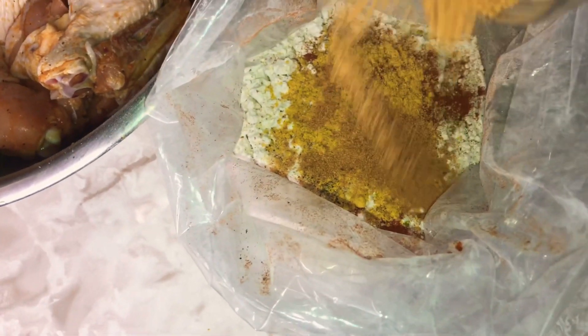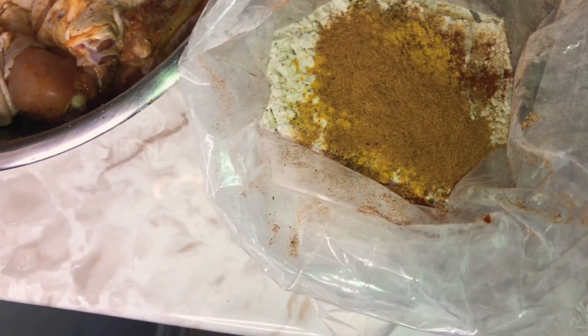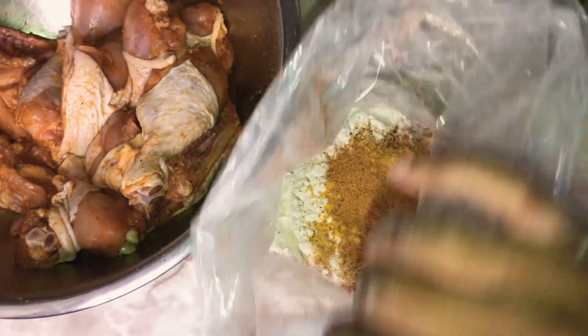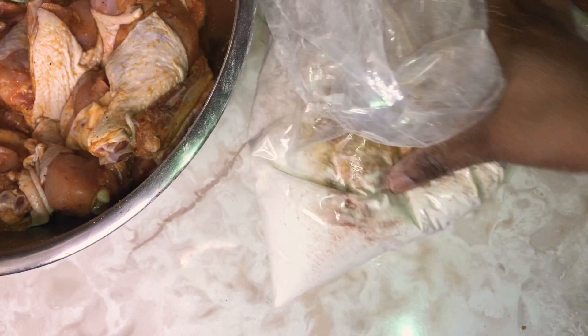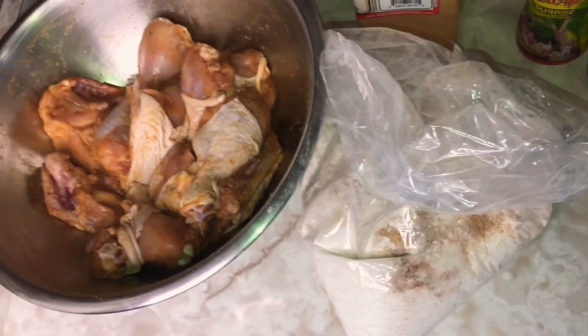You can use any chicken seasoning of your liking. I'm just eyeballing this but using about one tablespoon each. We're going to mix this all up together, combine everything, make sure everything is nicely combined, and then we're going to put our chicken pieces in there.